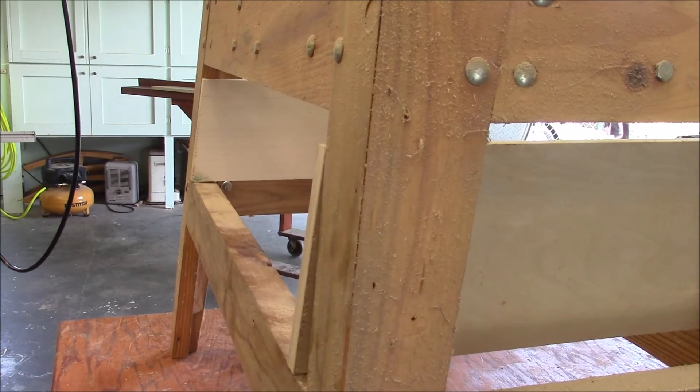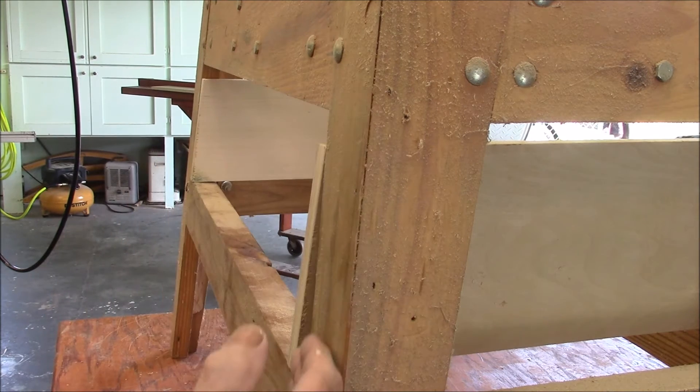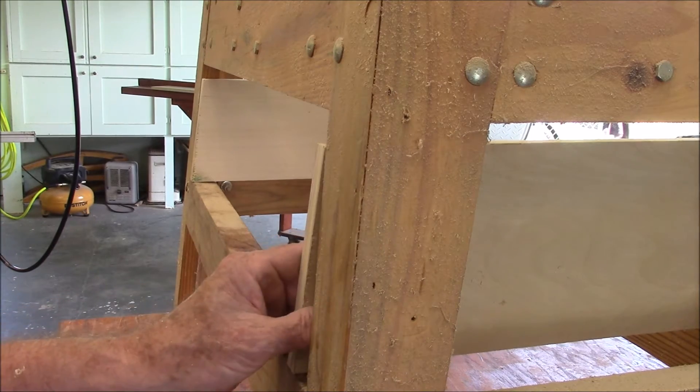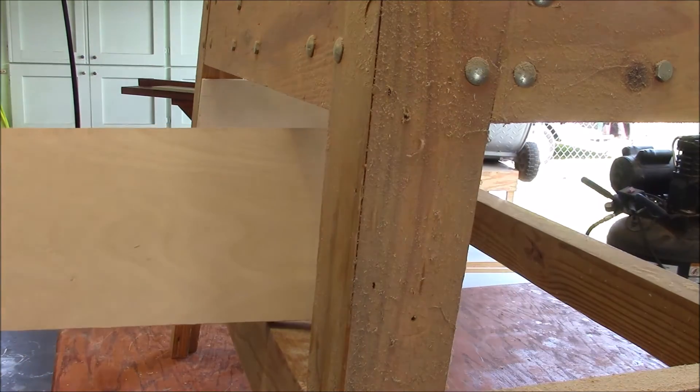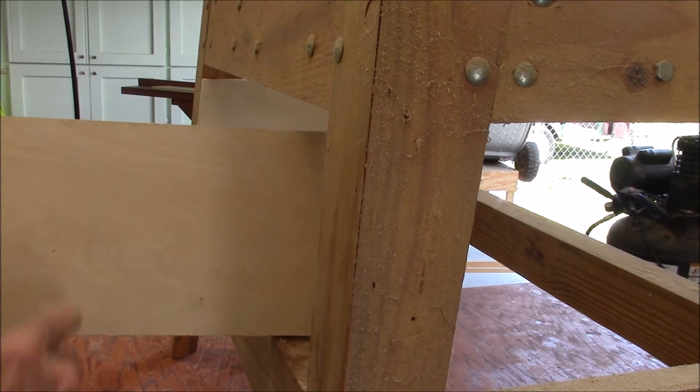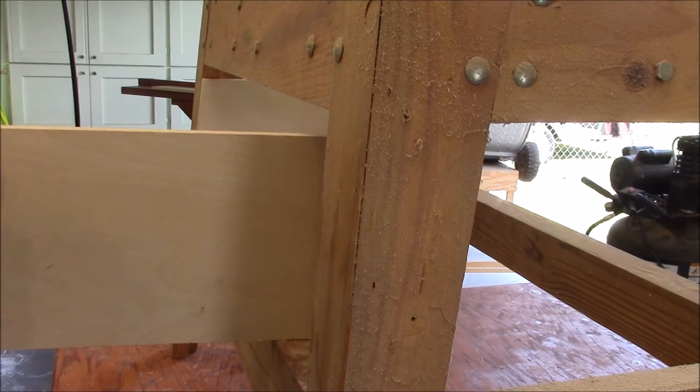These legs are at a compound angle — this angle here slopes in at seven and a half degrees. Luckily I made all my angles consistent all the way around. So these sides of the box have seven and a half degree angles on them. Now let's put the top on.